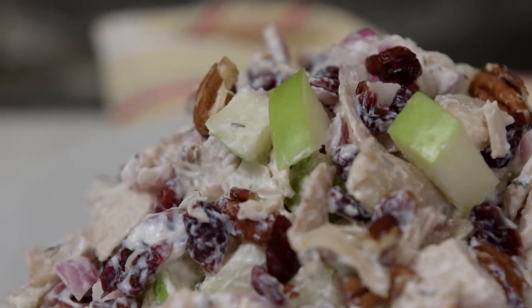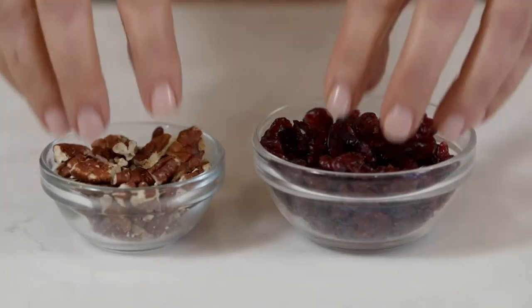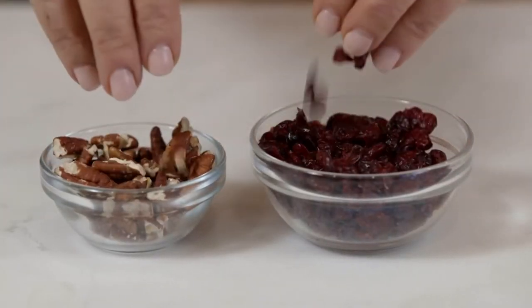Today we're going to do a chicken cranberry pecan salad. Cranberries are such a rich source of the antioxidant vitamin C, and that's what's good for strong bones and helps you to reduce inflammation.